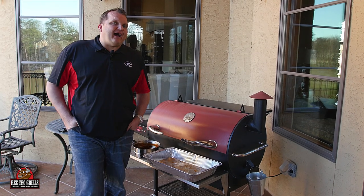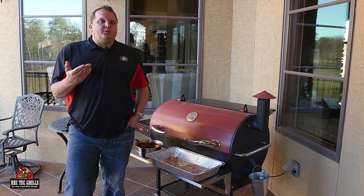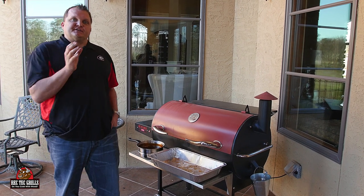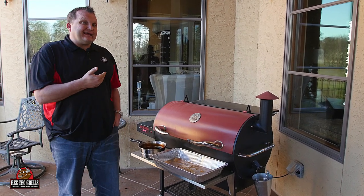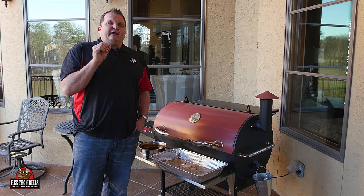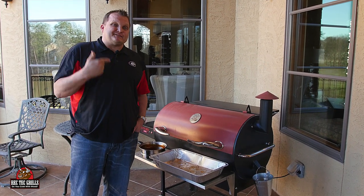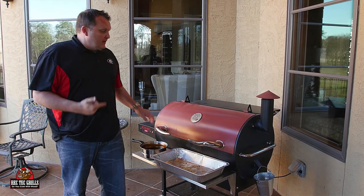Okay, so we've been at 225 for two hours. Now what we're going to do is take the Myron Mixon ribs off and sauce those — they're going to go the final hour at 225. We're going to take the Johnny Trigg ribs off, and they are actually going to go with no sauce, because he almost makes a sauce with that stuff he wrapped in there.